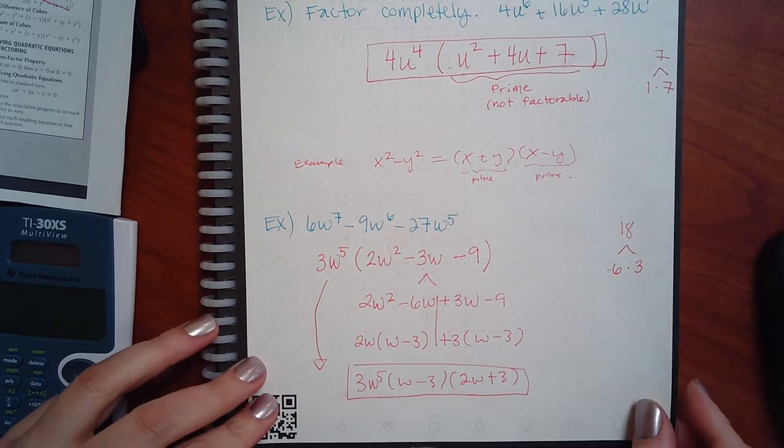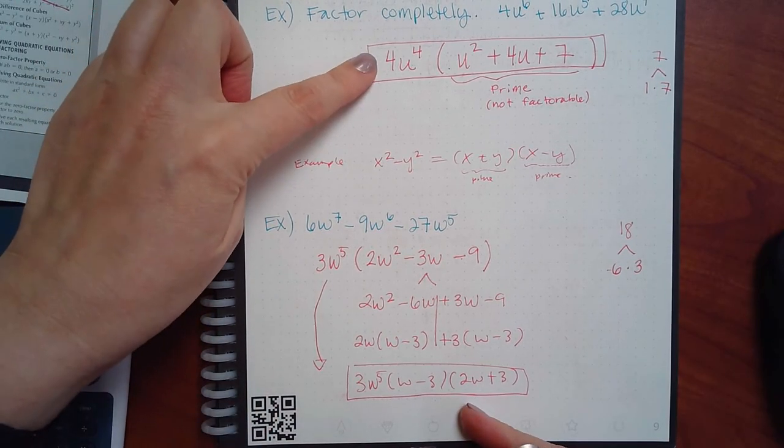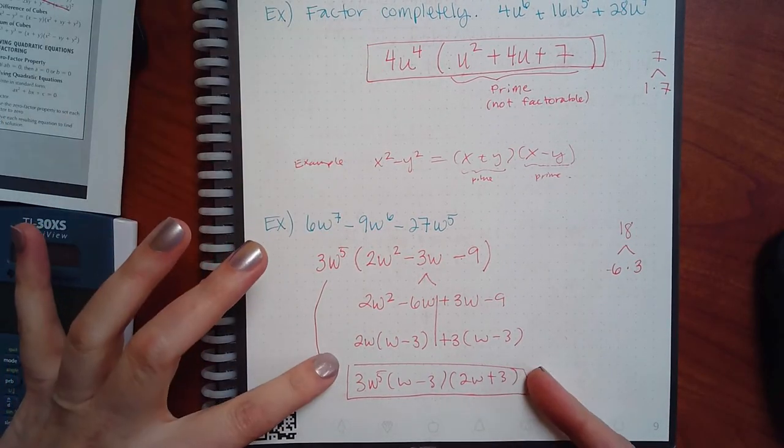For the next example — what do those have in common? w-to-the-5th and 3. So that gives me 2w-squared plus 3w minus 9 inside. If I multiply those I get 18, and my numbers have to subtract to give me 3 — with the bigger one negative. So: minus 6w plus 3w minus 9. Chop it in half. First half: w minus 3. Second half: w minus 3, and leftover 2w plus 3. When the parentheses match, take that out. Bring the common factor down — don't forget it, otherwise it will never multiply back to give you the original.